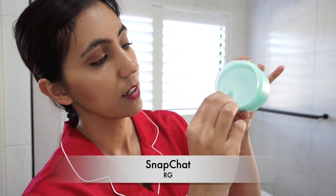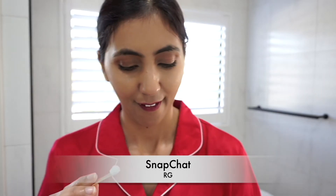It's very creamy. This is my first time using it so I'm not sure exactly how much to use — I'm just taking that much. Oh, it dissolves very quickly, like oil. The lipstick I'm wearing today is from Maybelline — their Super Stay lipstick — and it's very hard to remove, so it will be good to see if this cleanser completely removes it.